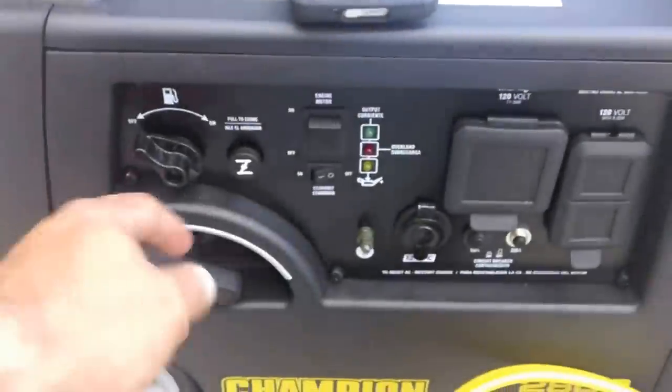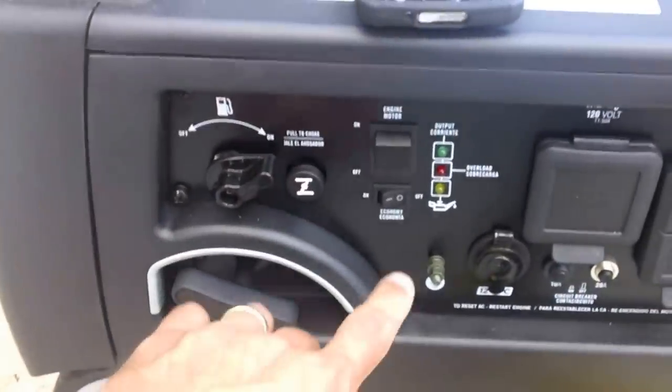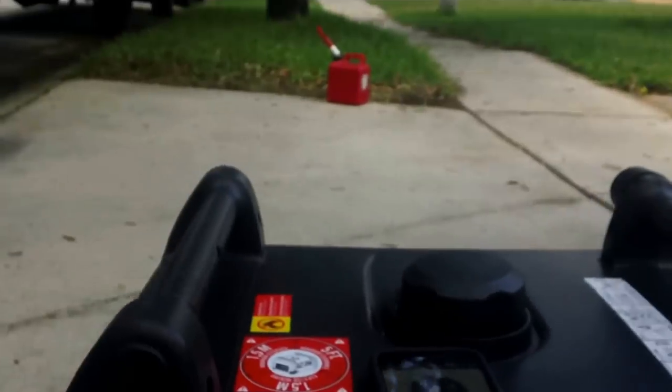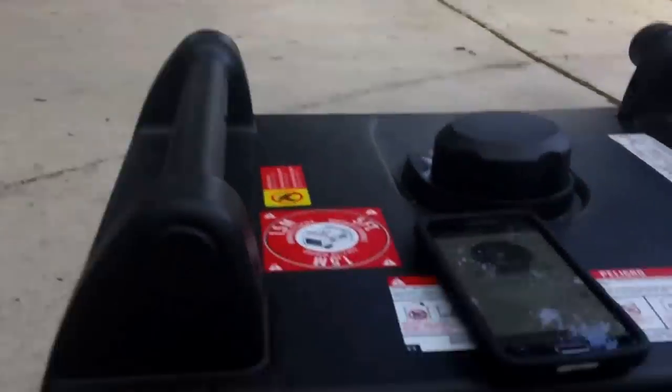It's simple to use. There's a fuel switch — you can see me turning it on — and there's an on/off switch which I turned on, and then there's the choke. The generator starts up on the first try. I've used it quite a few times and I'm really happy. I'm going to stop talking so you can hear how the generator starts up.